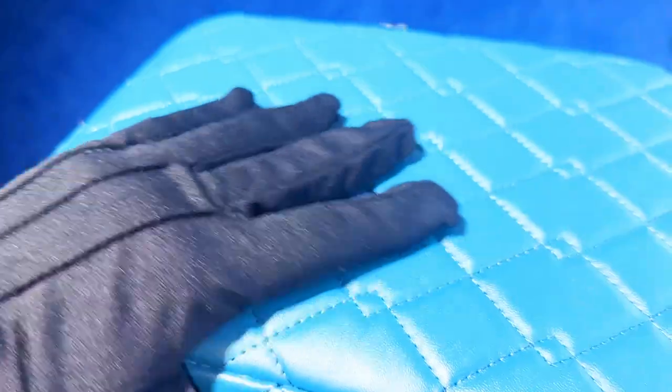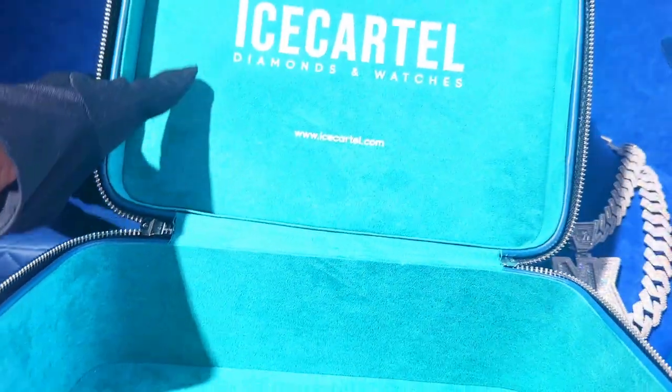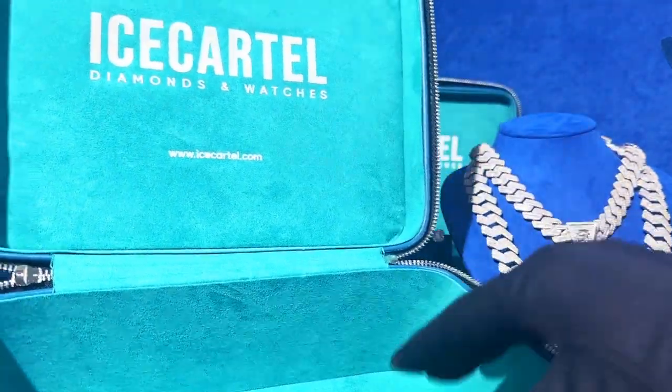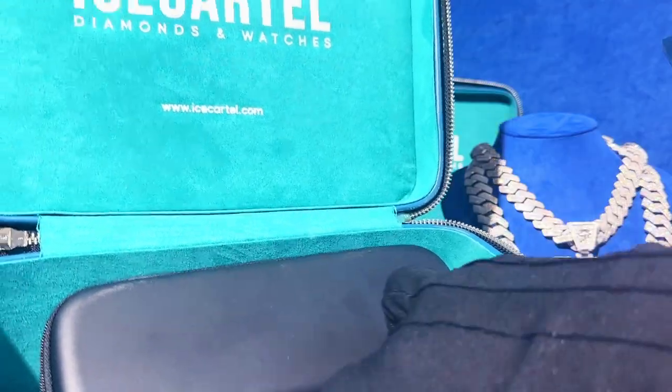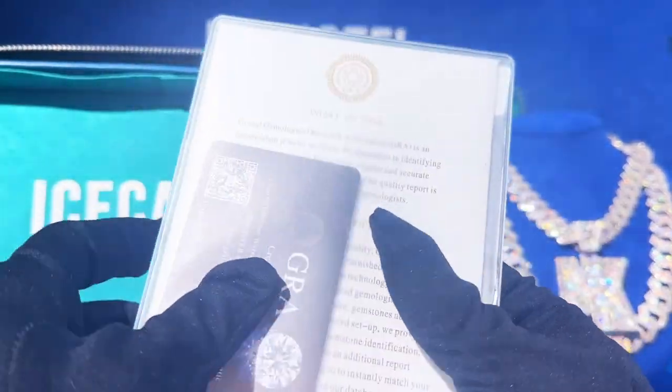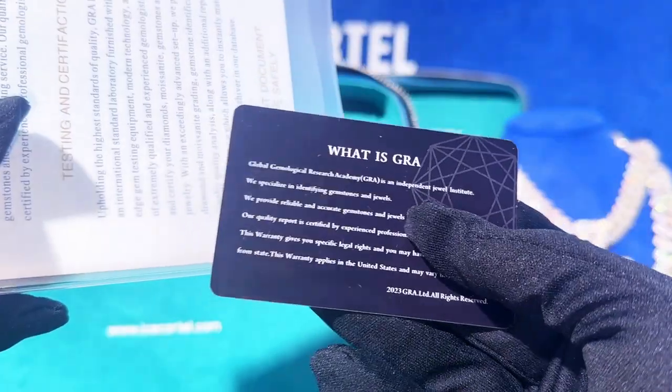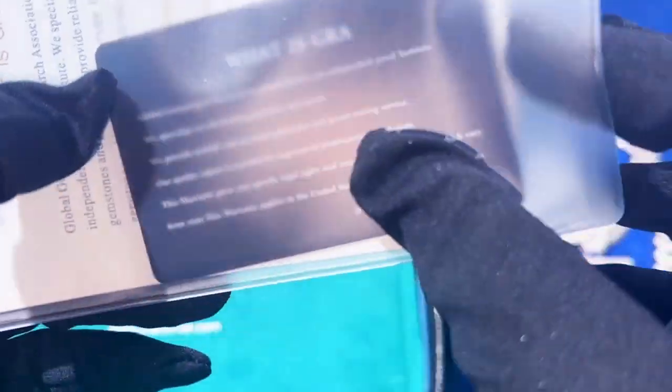This ring ships together with our custom Ice Cartel leather jewelry case. You can use this jewelry case for traveling or for storing your jewelry to make sure it stays in pristine condition. Every purchase also includes an official GRA report issued by the Global Gemological Research Association.